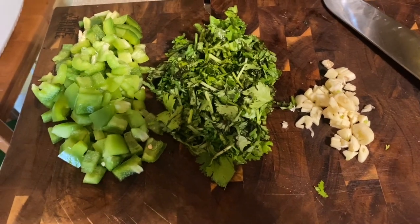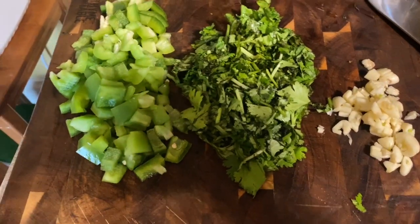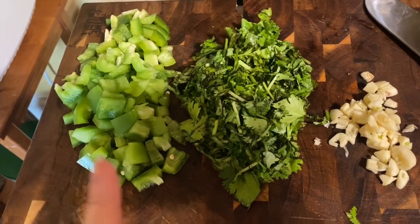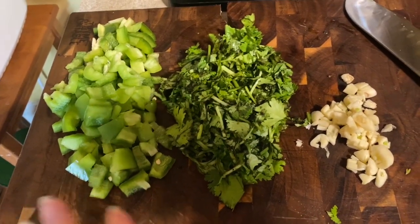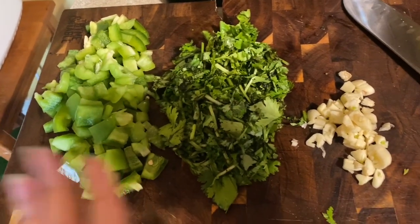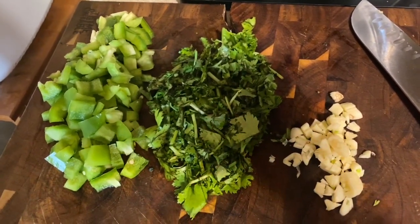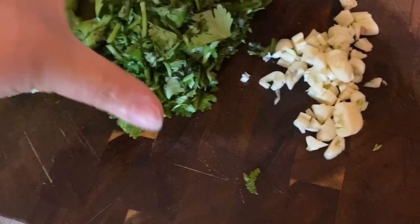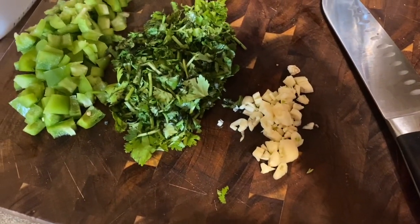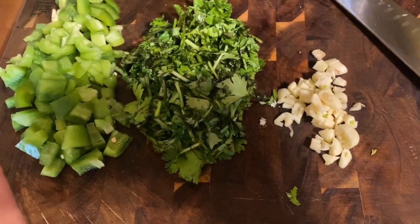We're going to do a simple but delicious pot of corn with diced ham. For veggies we're going to use some green peppers — I decided to use green because it was starting to look a little funky. I also have a cup of cilantro and half a head of garlic. These are going to be our veggies.